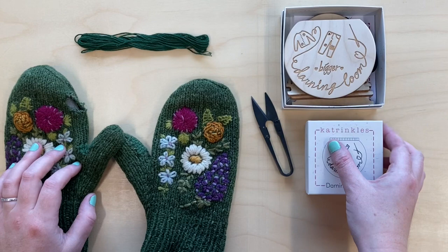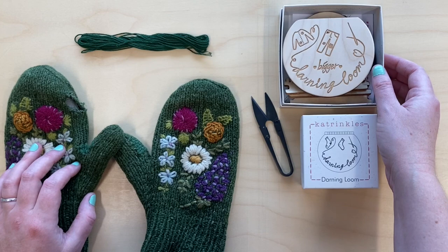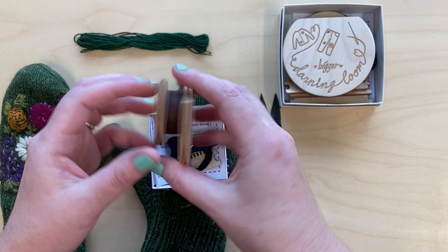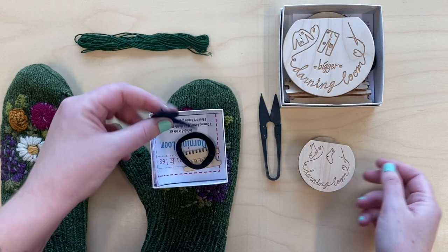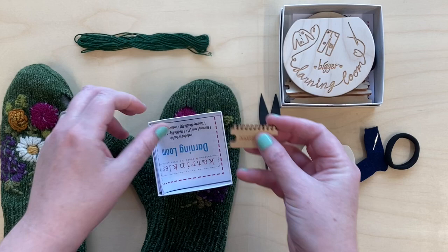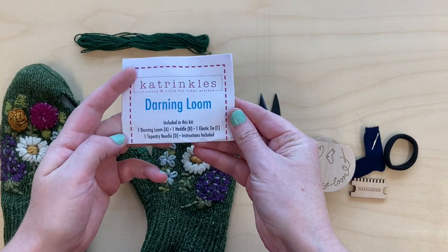Today we're going to talk about doing some mending with this darning loom from Katrinkles. It comes in two sizes — I'm going to be using the small size today. The larger size comes with three different sizes of heddle; the smaller one comes with just one size, and it's perfect for doing small holes, darning the heels and toes of socks, anything like that. It comes with a darning needle and an elastic to hold everything together. This piece here is called a heddle — that's what we're going to use to create our weaving. We also have this booklet of instructions, which is pretty helpful.